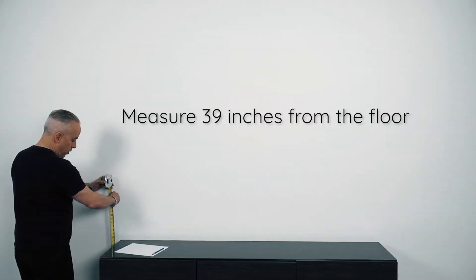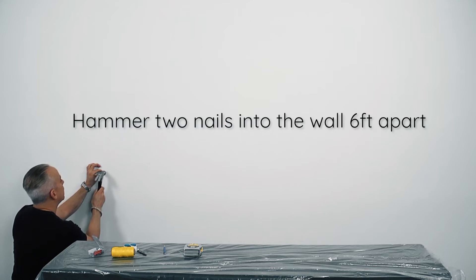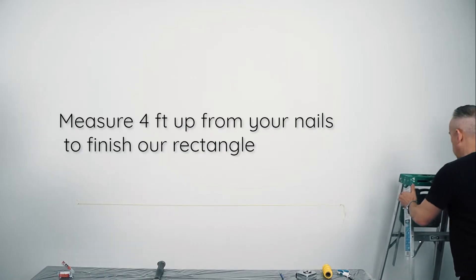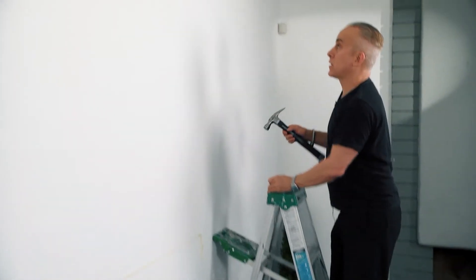Follow along as I create this dynamic piece of wall art. I'll start by making some markings on the wall to make sure we get this mural both level and centered in the room. On the wall, I'm going to mark 39 inches here. I'm going to put these nails in so I have a place to start. Let's measure this and see if we've got six feet here. Tie this onto the nail and hold it in place.